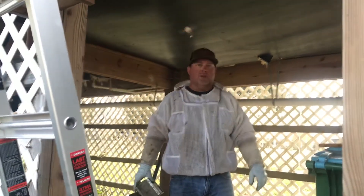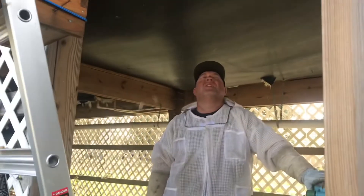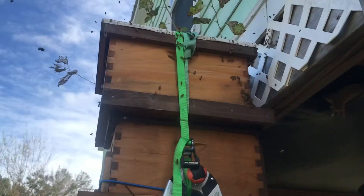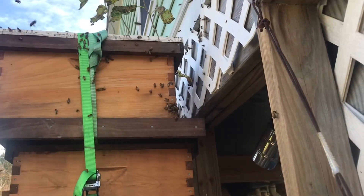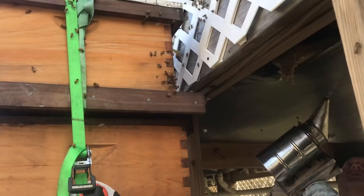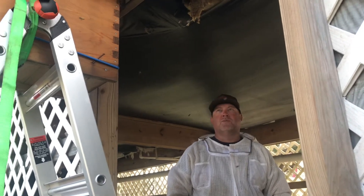Alright guys, Paul again with C&L, and I think we've finally got this hive into the box. It's about noon, and we've still got some stragglers wanting to go back up in that cavity, but we've got the box real close to the entrance — less than two feet. Over here on the entrance they're fanning, so I'm going to try to smoke some of them down in there so they go back into the box. We'll come back either this evening or tomorrow evening and we'll get these bees to a new home.